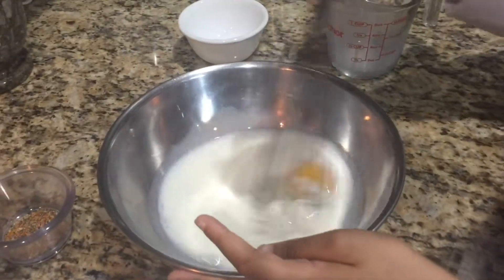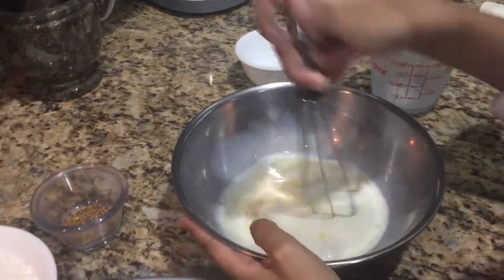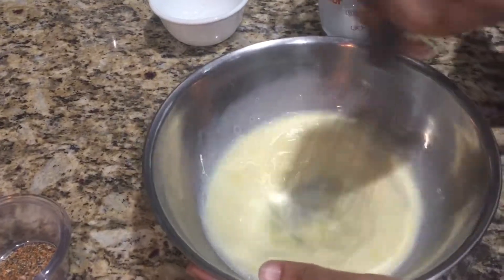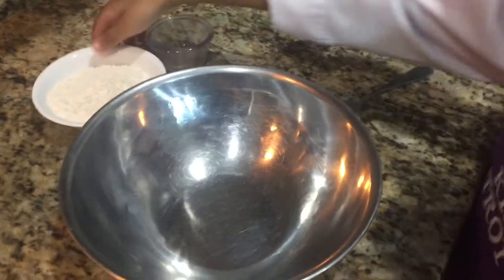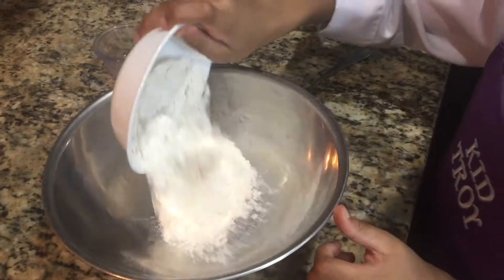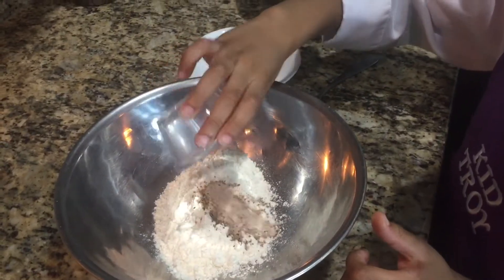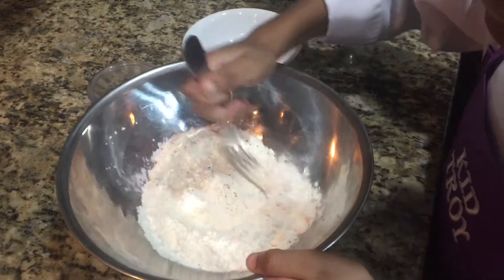Break that yolk. Come here. Thank you eggs. There you go. Good job. Now for the second part. Dump the flour and now the seasoning. There you go. Then I stir it up. And there you go.